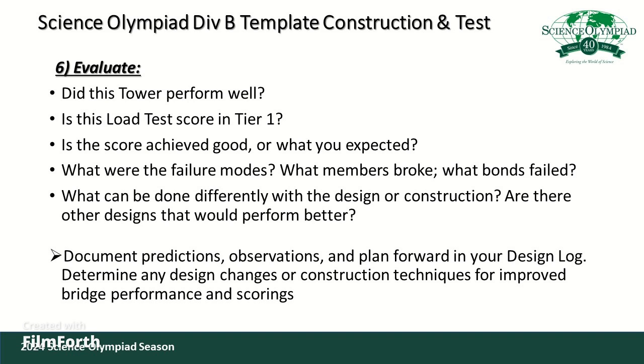If your tower had any failures, look at the wood you selected, any imperfections, or the bond joints, and go back to improve those to make the tower hold the full load. If you did meet the full load, consider what changes you can make to reduce the mass — try different size members or different density members to get better scores. It's always important to document your observations and the changes you plan to make as you go forward and build many towers for this event.